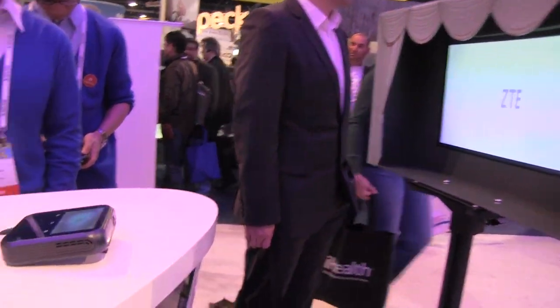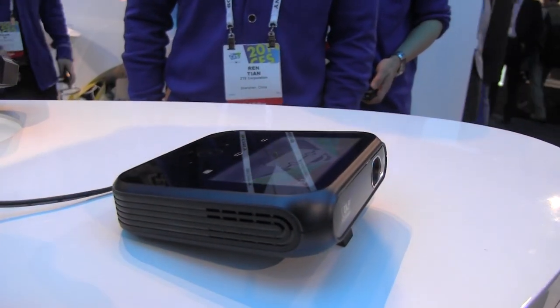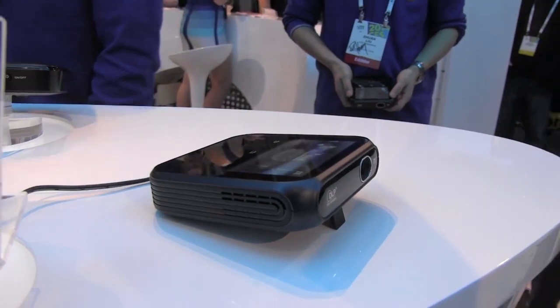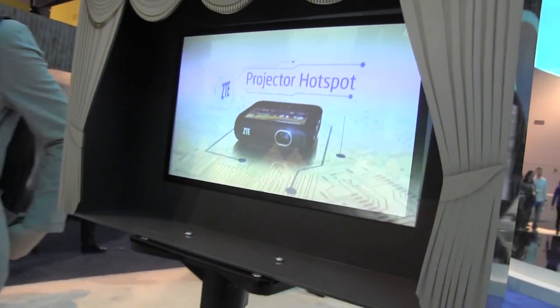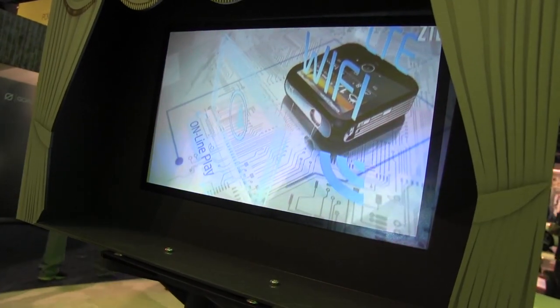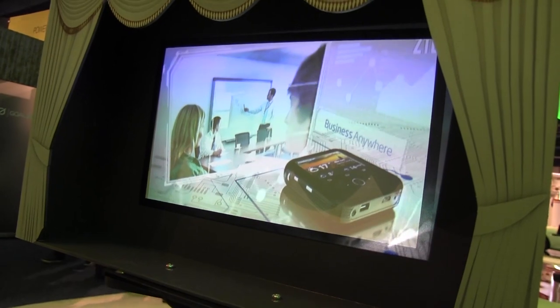What exactly do we have over here? It's a portable projector from ZTE. If you check it out, it actually has a 5,000 mAh battery. It acts as a hotspot so you can actually connect up to eight devices. It supports 1080p input and you can go up to 120 inches, so you can actually watch a 1080p video from this projector.